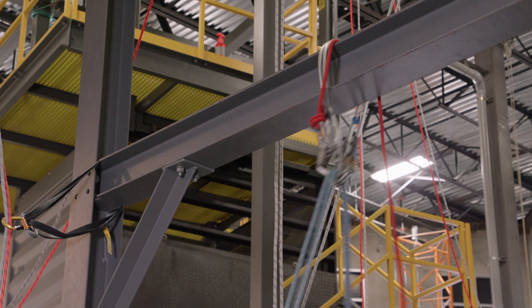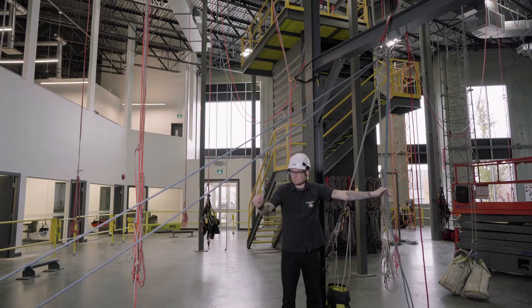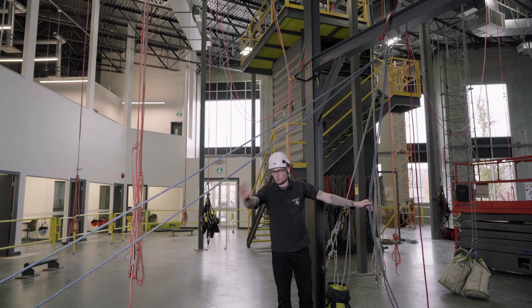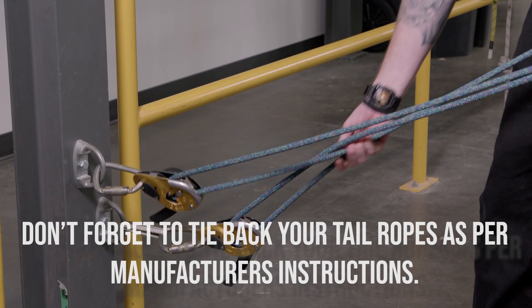Now we've got a set of ropes that run through. Pull the extra tail through your IDs so we get all the extra rope on the other side of the IDs for lowering purposes, and we've got our rig-for-rescue retrievable rigging setup complete.